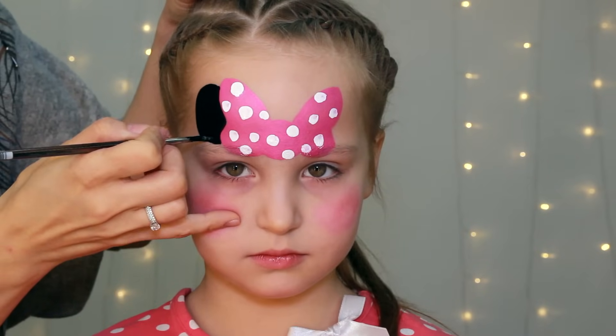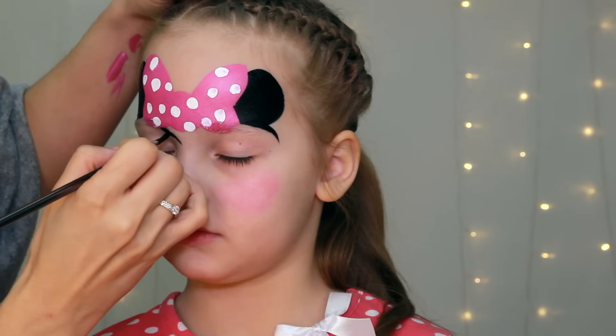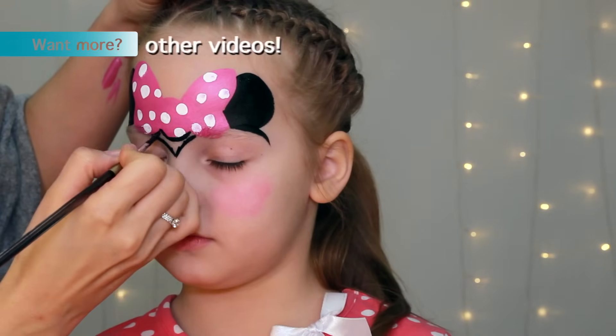I'm painting the ears in black using a number 4 round brush. I'm filling in the forehead piece and outlining the bow.